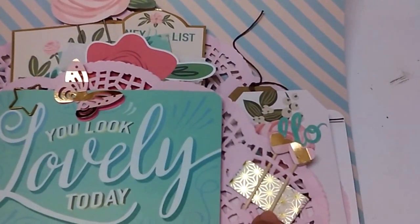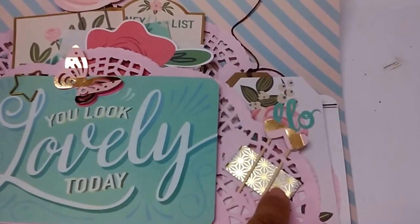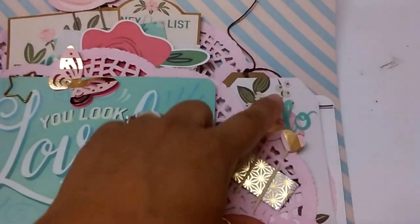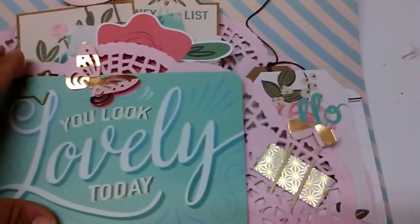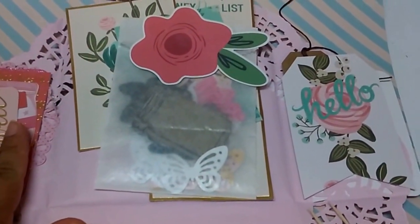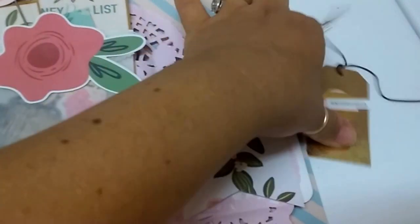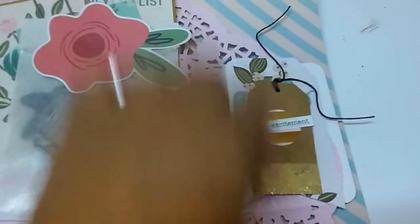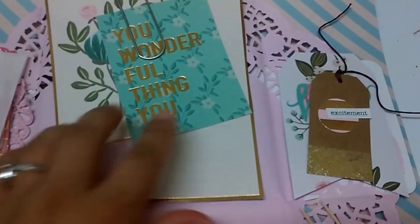I have cards and doilies on this side. And then here I have some washi tape and I just put these little hearts on some toothpicks to hold it down. And then it flips open this way, and so we have the cards here. And then I put some tags here, and then I have a bag of goodies and then some cutouts.